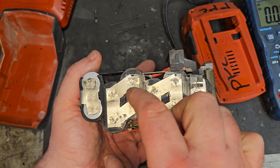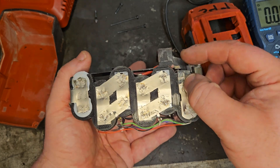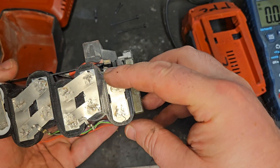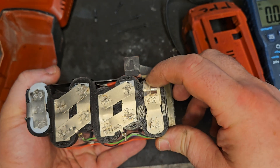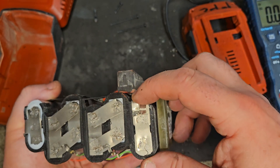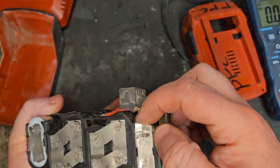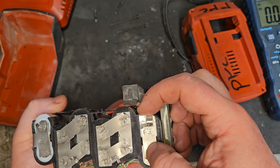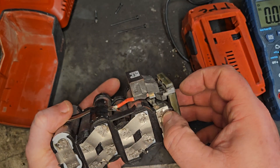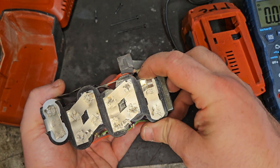Cell balancers are all attached, but look at that — the negative terminal has disconnected. That's why we're not getting the full connection. Did they try to spot weld it and the nickel was too heavy? Whatever happened, that's what's wrong with this battery — I'll bet that's all that's wrong.